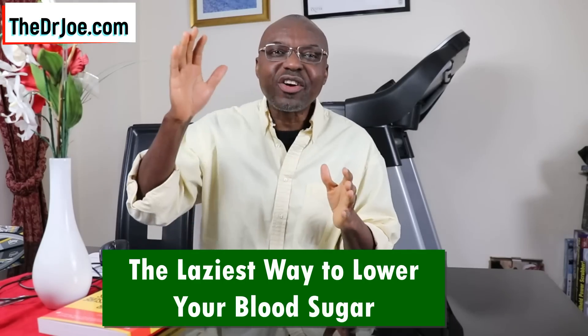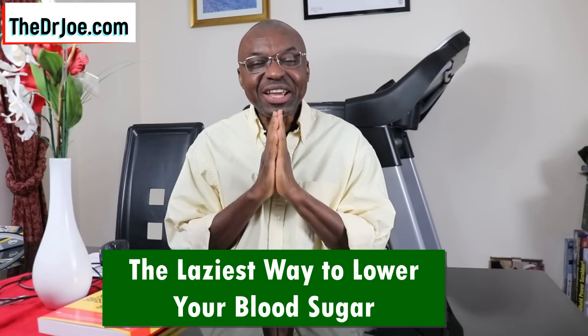Hello, Dr. Joe here of thedrjo.com and the 2020forum.com. About four months ago, there was a piece of research published in one of the journals, and I was going to share it with you folks but somewhere along the line I forgot about it. I remembered this weekend and felt I really have to share it with you because it is that important. This research demonstrates a particular technique of lowering blood sugar levels, and it's just lovely.